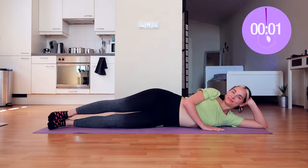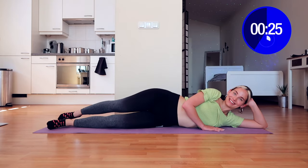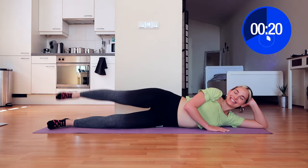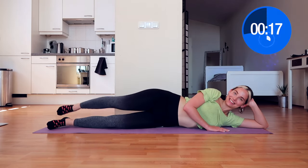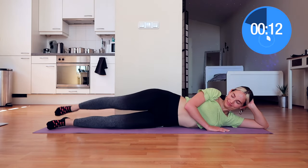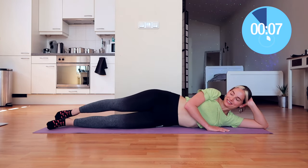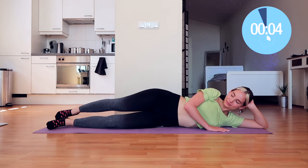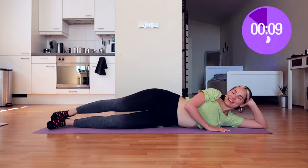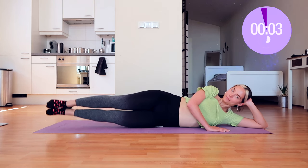Now we're going to do backward raises — really good job. 30 seconds, keep smiling. Raise up and down, you're doing amazing. You don't actually have to touch the floor, just keep that momentum — keep your leg up in the air, go down almost all the way and then up as far as you can. Five seconds left — three, two, one, and that is it! Ten seconds rest, enjoy it because we'll be moving on very quickly.